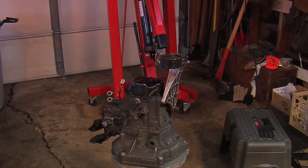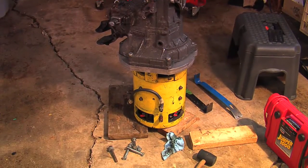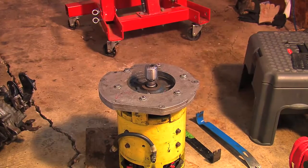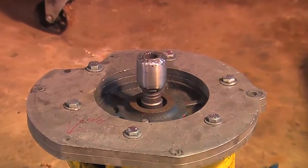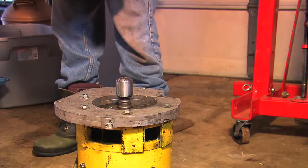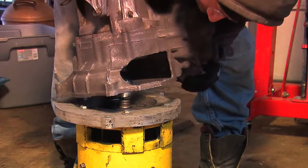Here you can see I'm test-fitting the transmission to the motor. The motor is propped up on a couple of blocks of wood so it'll stay nice and level. Here's the motor, and as you can see right now I have the new solid coupler on here.